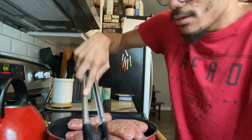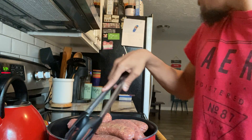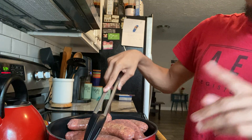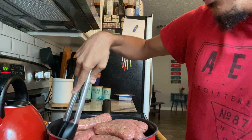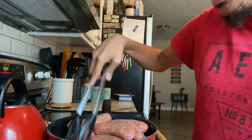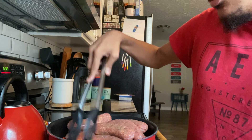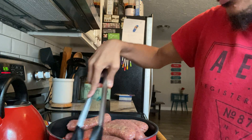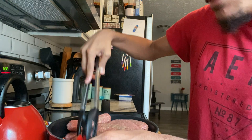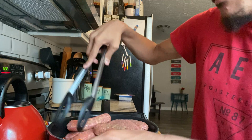We're serving this with Bob Evans mashed potatoes, but you could serve this over anything you want — a salad, some rice on the side, vegetables on the side, anything you want. The point is we're letting this mixture cook down.